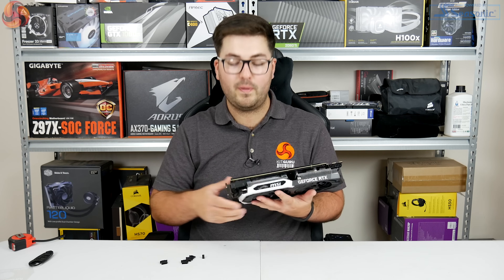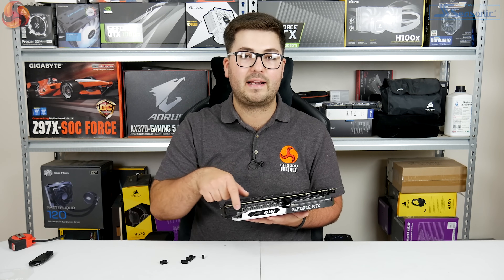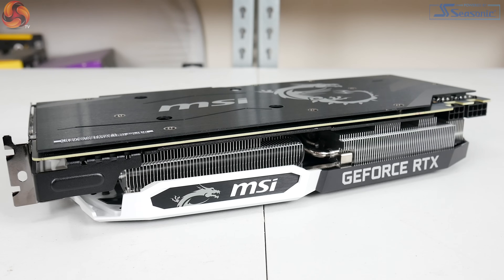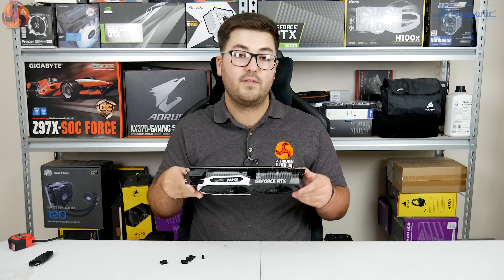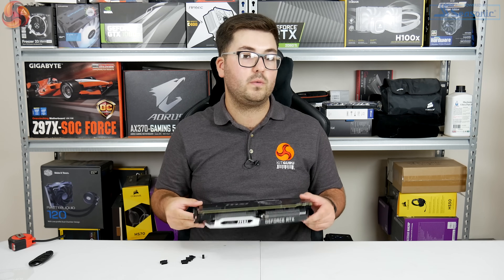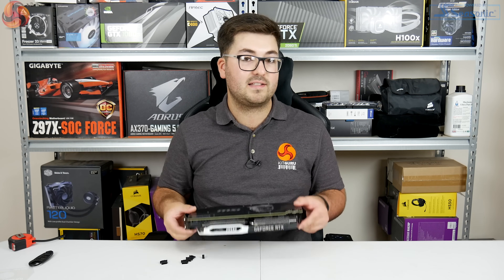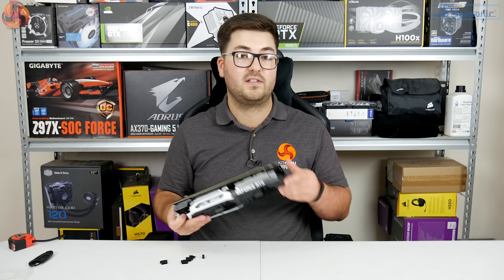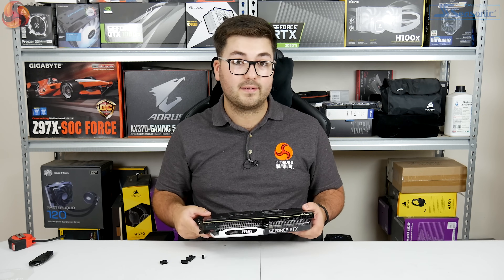You'll also notice there's no NVLink connector or SLI bridge of any kind. That's because with this generation NVLink is only available on the 2080 and 2080 Ti. So if you buy a 2070, you will not be able to add another one later and run SLI — there is simply no physical connector for it.